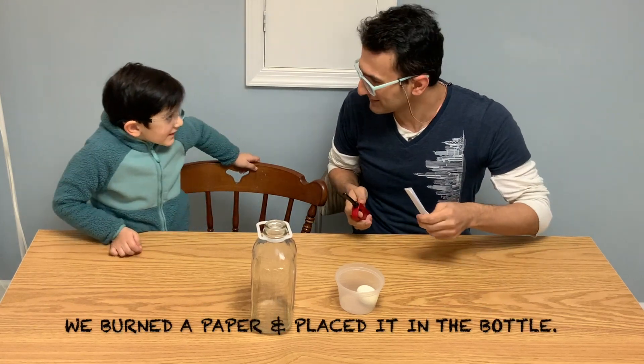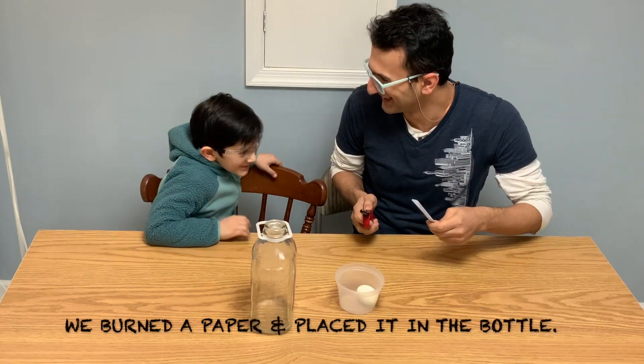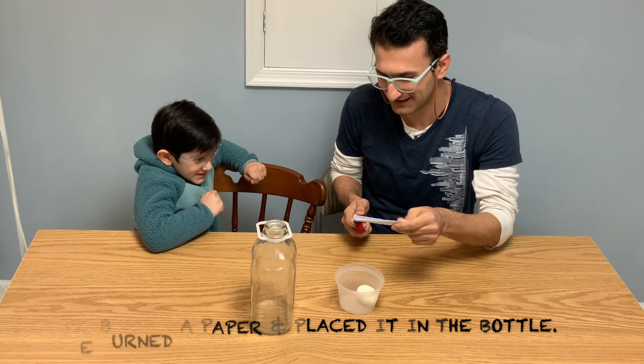I burnt a paper and put it inside of the bottle, and put the very same egg on top of the bottle.